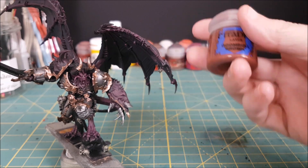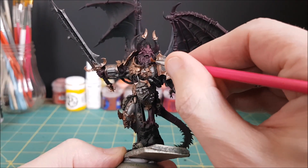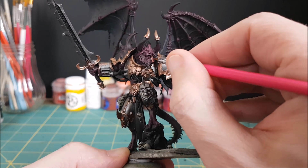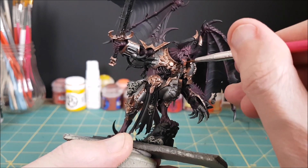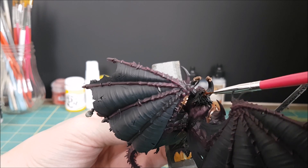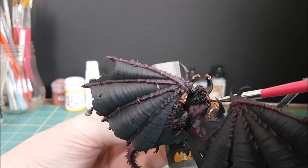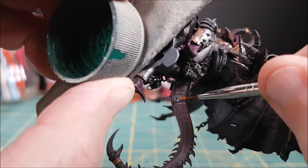Next I'm going to base coat the hair and the beard using Doombull Brown. Again I'm using a cheap brush because I want to work this paint into all of the nooks and crannies. This is also a good color for leather, so I'm going to use it on all the straps holding down the armor plates and holding the skulls.